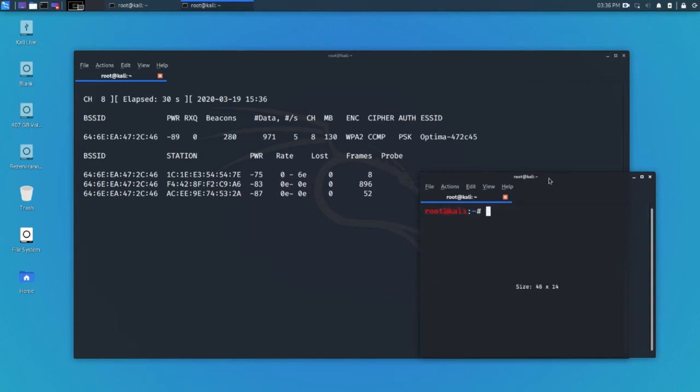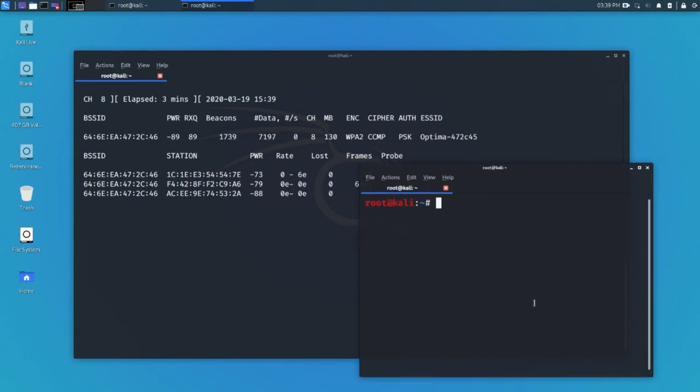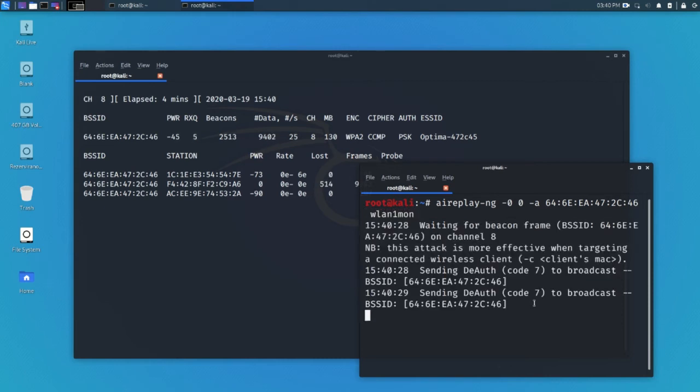I want to knock off these devices from the network and make sure they reconnect so I can capture the handshake. We're going to deauthenticate everyone off that network using 'aireplay-ng' with parameter '--deauth 0'. Zero means infinite deauthentications — if you type 5, it deauthenticates five times. Keep in mind there are multiple devices, so it will cycle through them. We add '-a' followed by the BSSID and then the interface, and now we're deauthenticating everyone off the network.